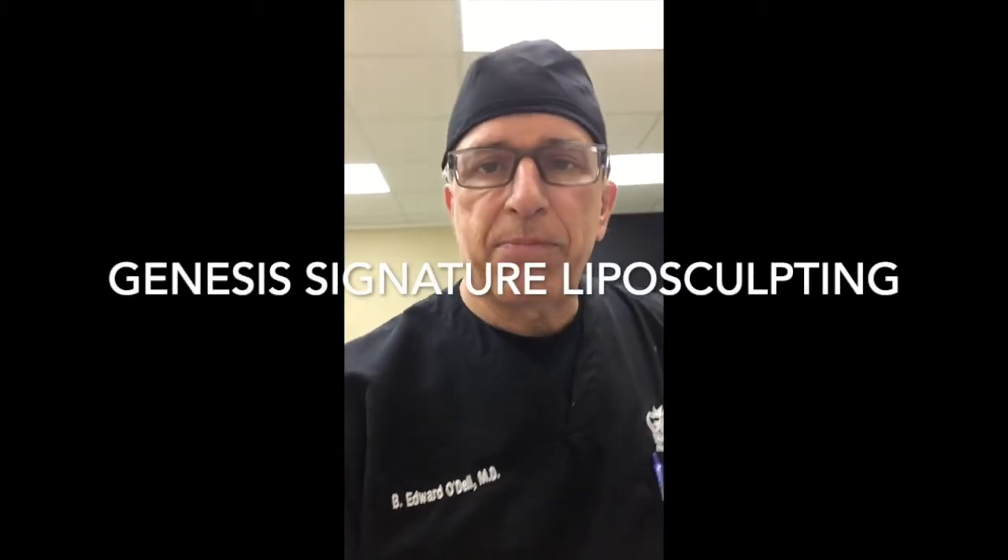Hello again. It's Dr. O'Dell at Genesis Cosmetic Laser Center, home of our Genesis Signature Liposculpting.